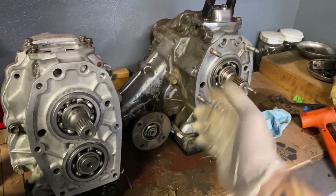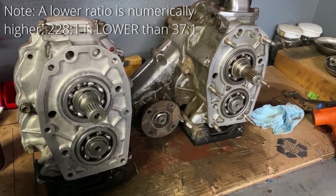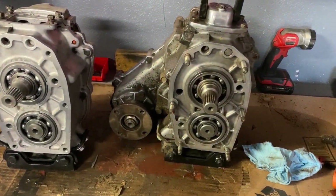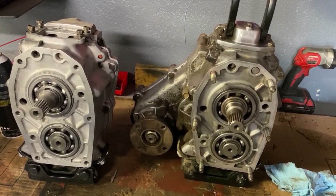The lower the ratio, the slower the truck will move, which will give you more torque and more control. There are more in-depth videos on crawl ratio floating around YouTube and the internet, but for the sake of simplicity, that's as much as we'll dive into it here.